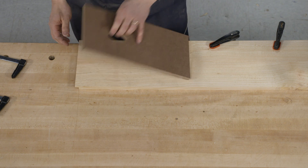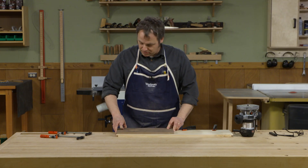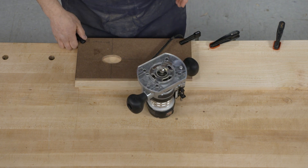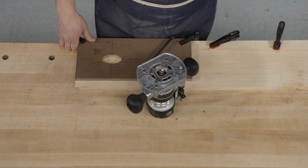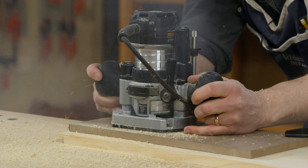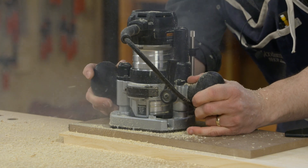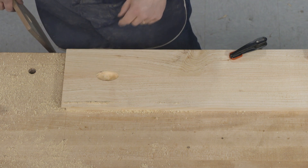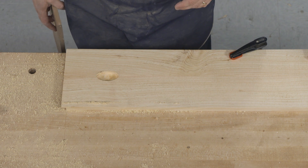I've set up the template so I can align one edge and one end with the edge and end of the drawer front, do one side this way, then flip it over and make a symmetrical one on the opposite side. I'm using a small plunge router with a small pattern bit - sometimes called a dado clean-out bit - with very short cutting edges, about a quarter of an inch, so I make small passes in a series of three working down to the final depth. The process doesn't take very long at all, and just a little sanding on the edge finishes it.